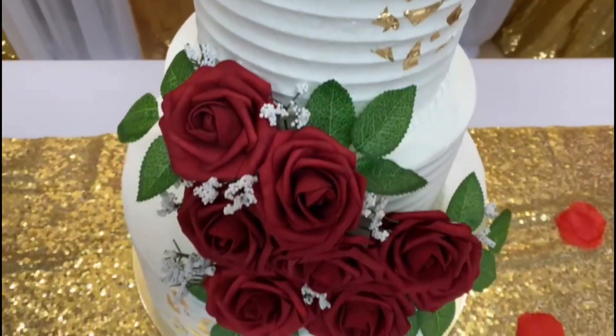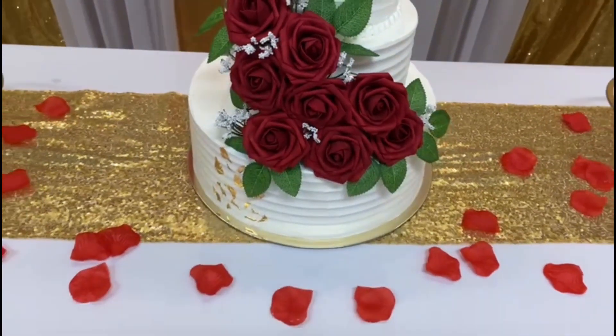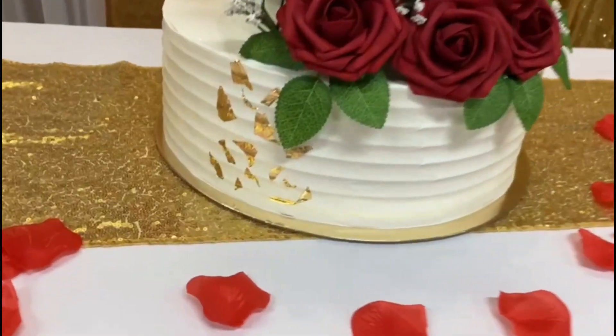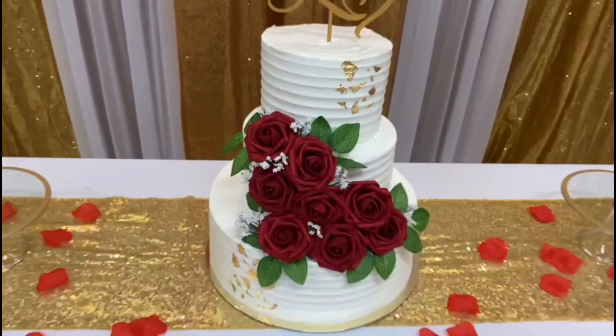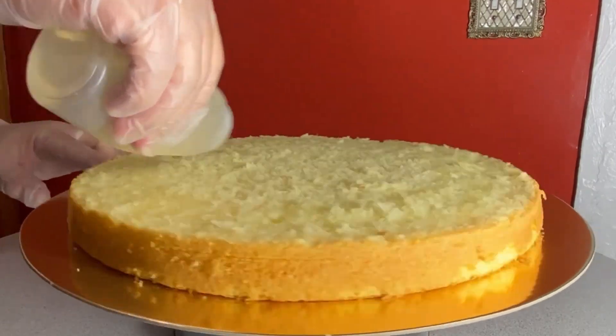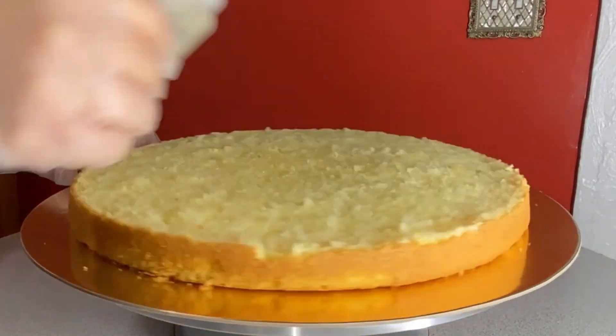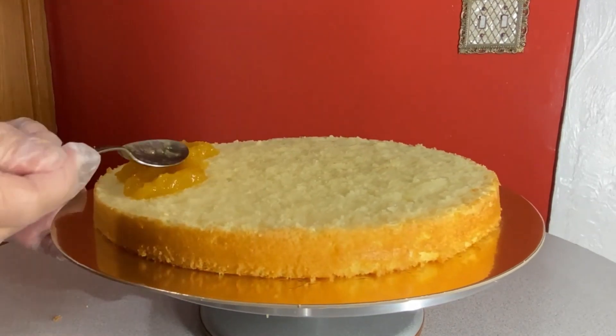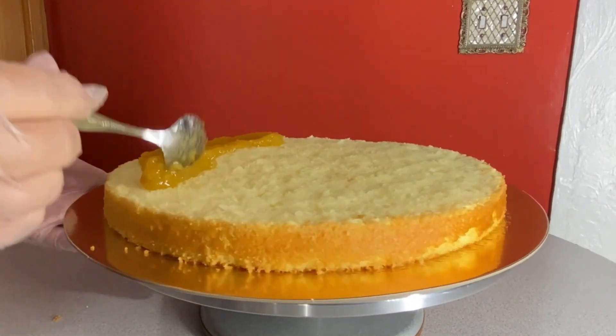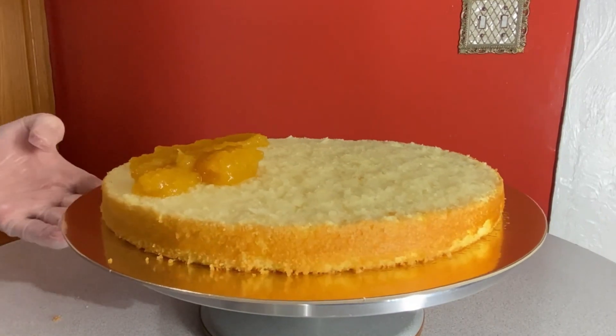Every cake is important, and this one was a three-tier beautiful wedding cake full of lots of different flavors. I started the bottom tier with a 12-inch cake. I usually just stack my cakes with two layers, but for this wedding cake I decided to use the torting method.